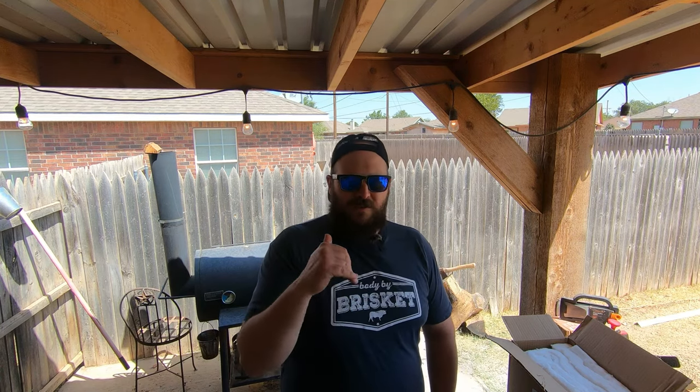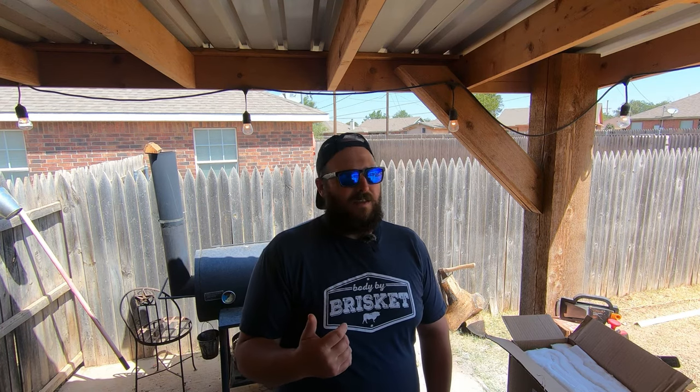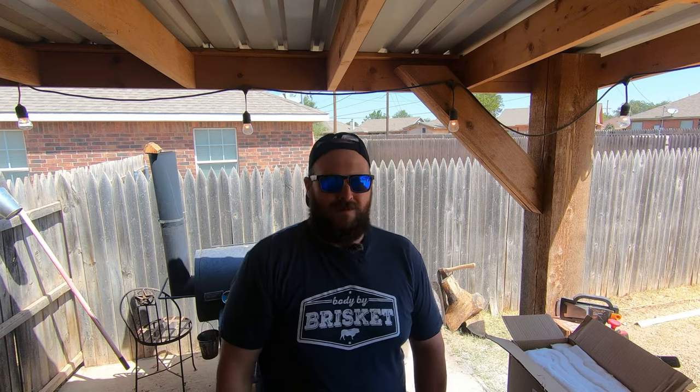I hope you join along with me and stick around through the whole video. This is going to take place over a few days, maybe even two weekends, because it's super hot outside and I don't have a whole lot of time off. It's not going to be like an instructional video — I just want you to follow along with me through this journey as we get it going. At the end, we're going to light it up and try it out. Let's go.